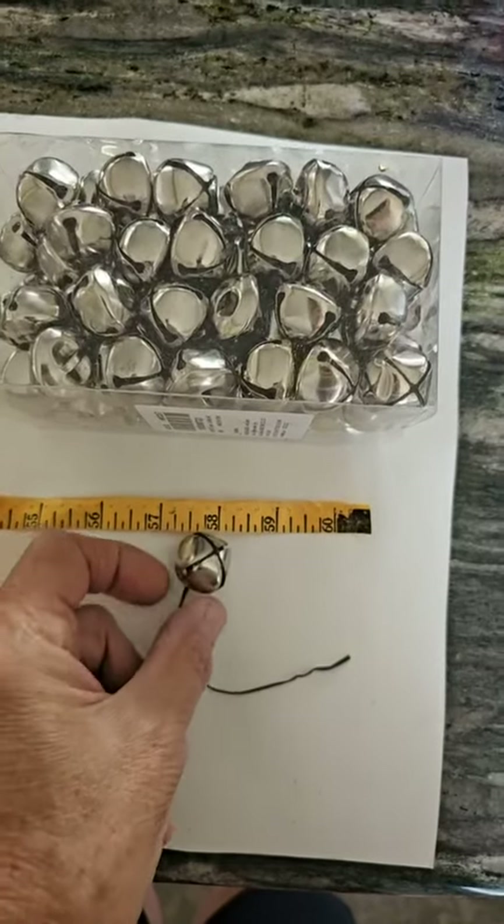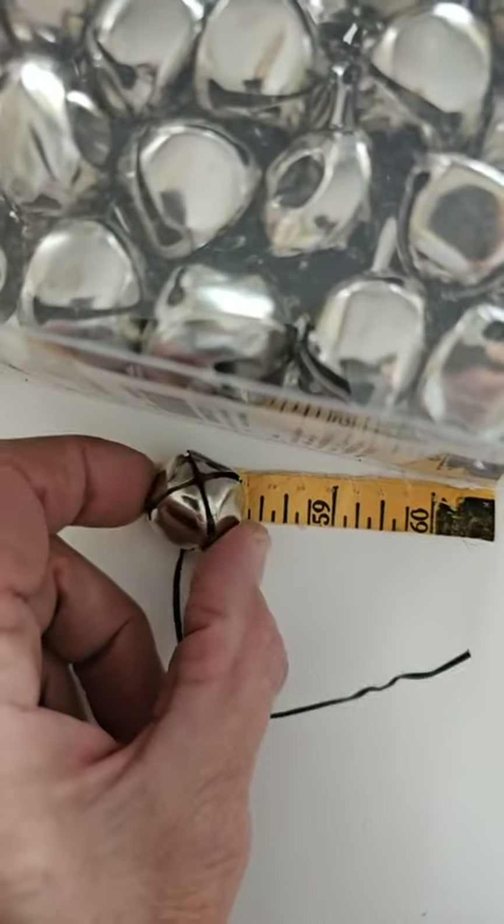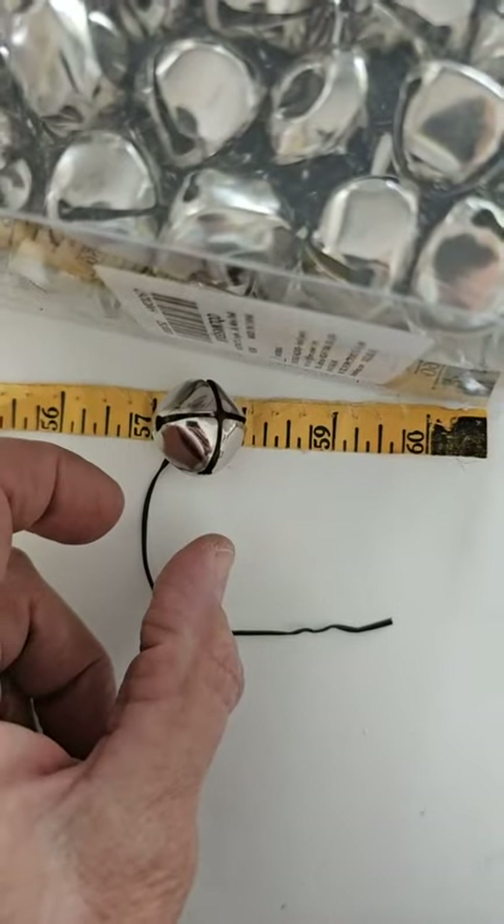We'll put it right here on this tape measure and see how it does — see what the distance is there. Yep, they're 1-inch.